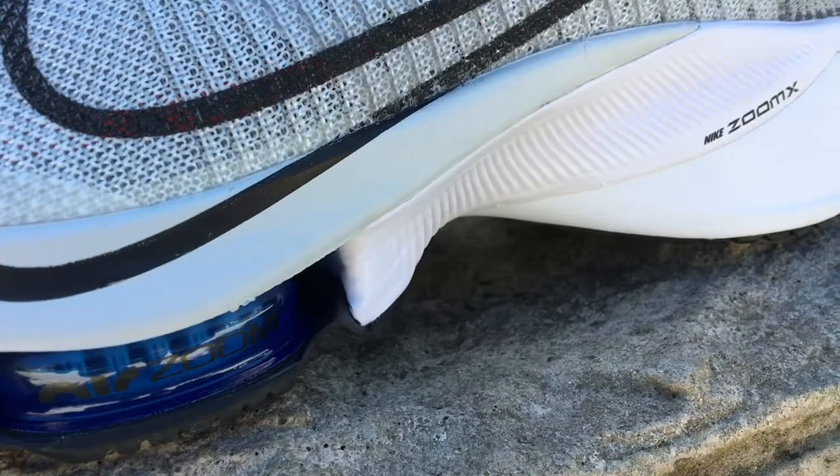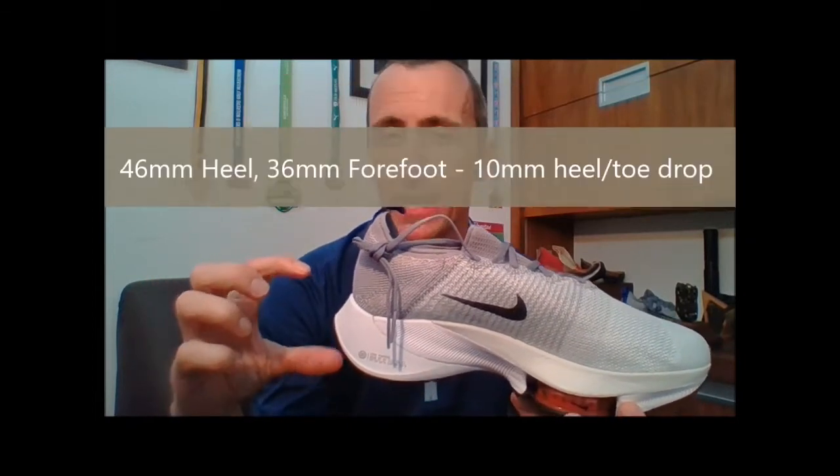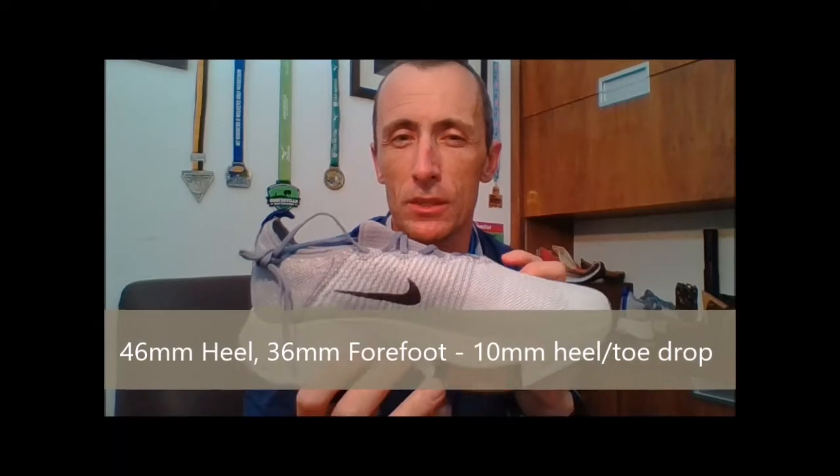Moving to the midsole — we're looking at the React foam and ZoomX midsole combination, the same as in the Pegasus Turbo. The two combine quite nicely, though with the added volume in the stack height of the Tempo Next Percent, the shoe performs a little bit harder than the Pegasus Turbo — it's not as soft and forgiving, so it's a little more robust. There's a nylon plate sitting right between the two midsoles that provides a little bit of forward propulsion. You roll over the forefoot better than in the Pegasus Turbo; where your foot works harder in the Pegasus Turbo, here the shoe does a little bit more of the work.